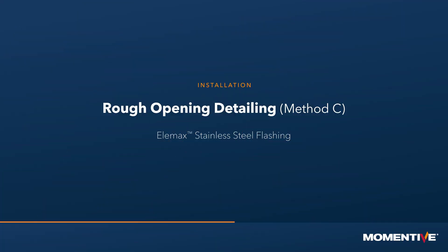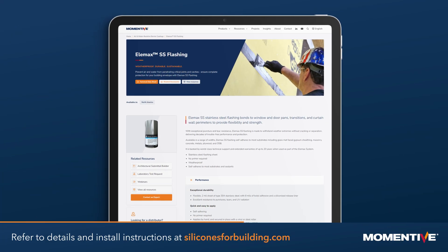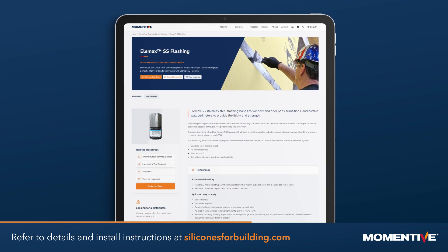Rough opening detailing method C: stainless steel flashing. If using stainless steel flashing for the treatment of rough openings, please refer to the details and installation instructions on our website.